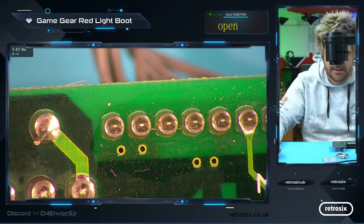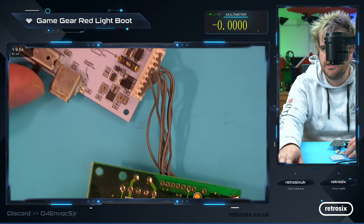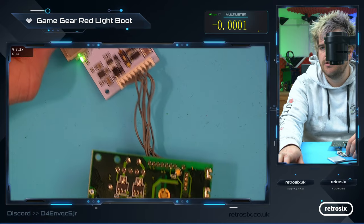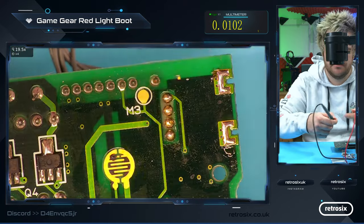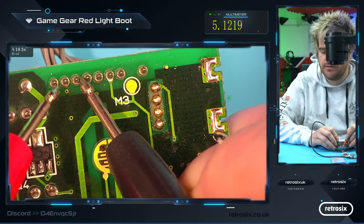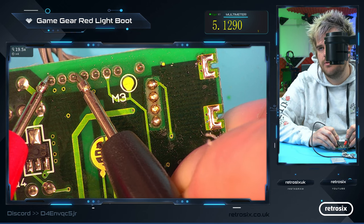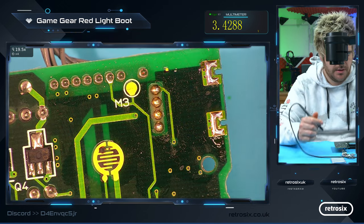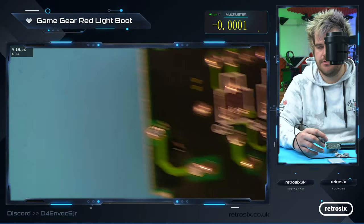So let's jump back and test the voltage. Let's turn on the clean juice, and test the voltage over here again. Hopefully we're getting voltage now. Yep, there we go — we're getting 5 volts now on the 5 volt to ground. But we still don't have a power light, so we're still not into red light boot yet.